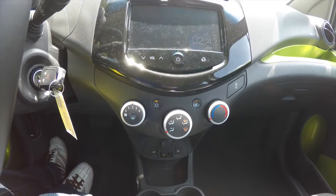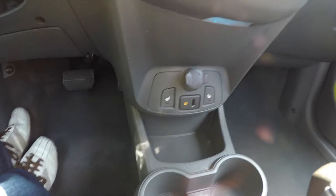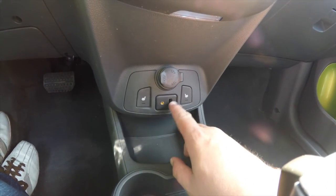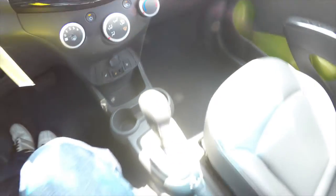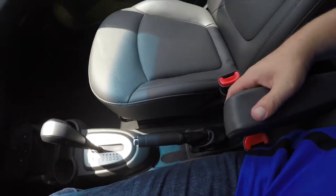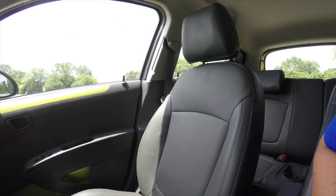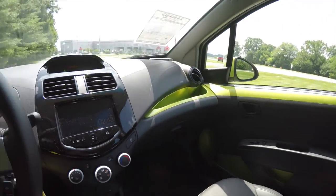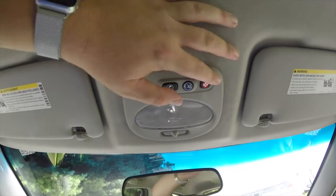Moving down further you have your air conditioning climate control. Below that you have a 12 volt power point, heated seat controls, auxiliary input jack, and USB input. There's also a storage tray, dual front cup holders, hand brake, and the driver side seat has a fold down armrest.